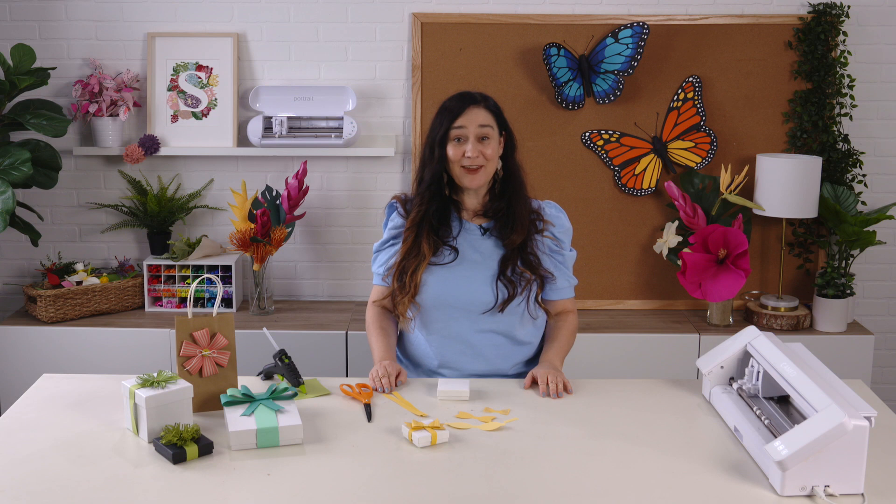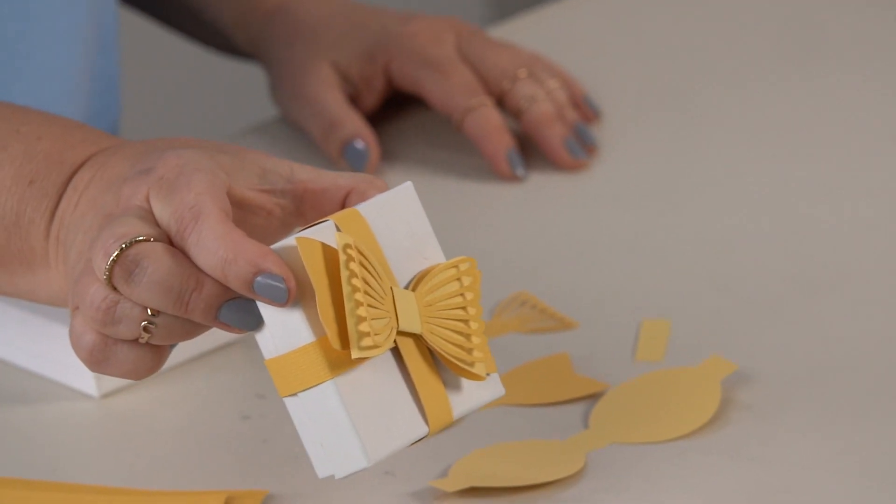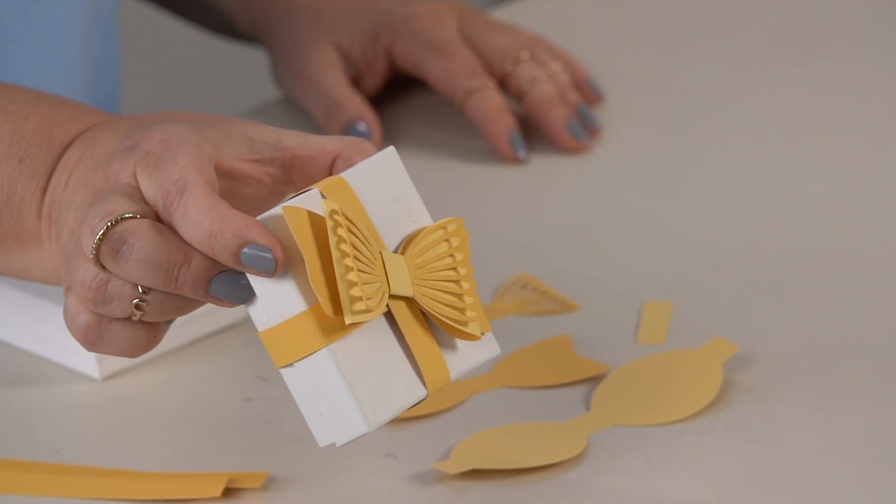Hi, I'm Jen Gallagher, and today we're going to make a gift box topper. I'm actually going to be making this charming little bow, which you can find in our Silhouette Design Store.